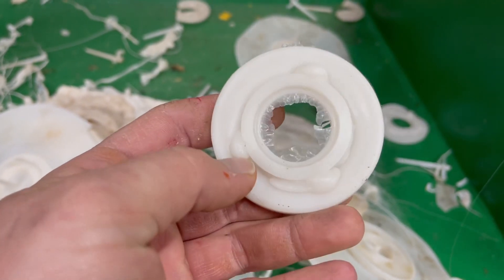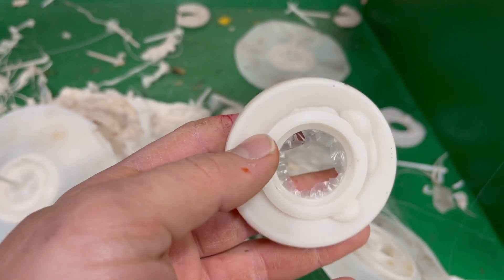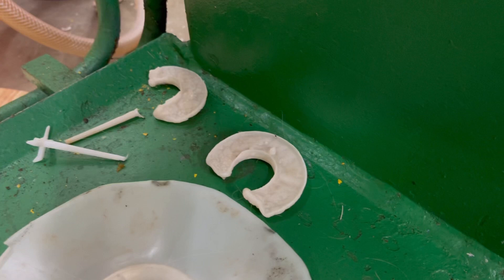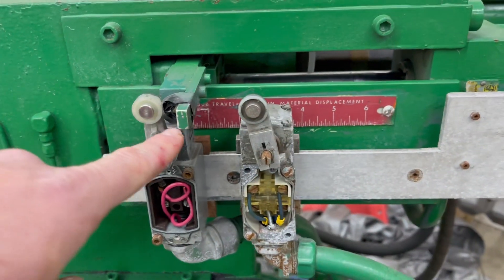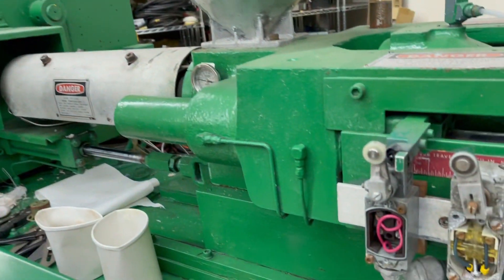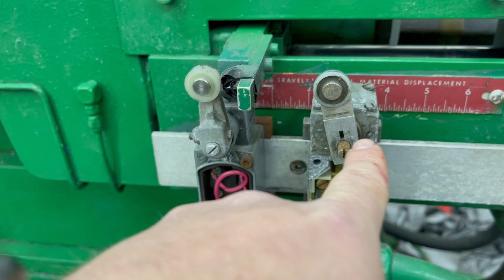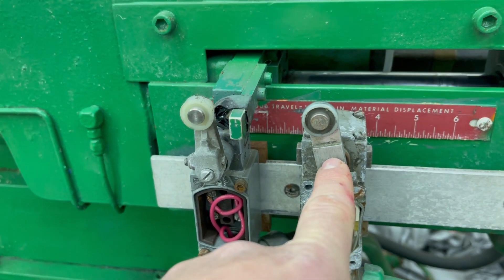There was shrinkage in this part because it wasn't cooling properly, and I tried to troubleshoot this but couldn't quite figure it out. This one didn't have enough cooling at all — you can see it came out super hot. Some of these didn't have enough material. This is the adjustment for the shot size, which is how much plastic is going into the barrel. I thought since this had some oozing it had too much material, so I was making fine adjustments to how much plastic is being shot in, but I wasn't really getting anywhere.